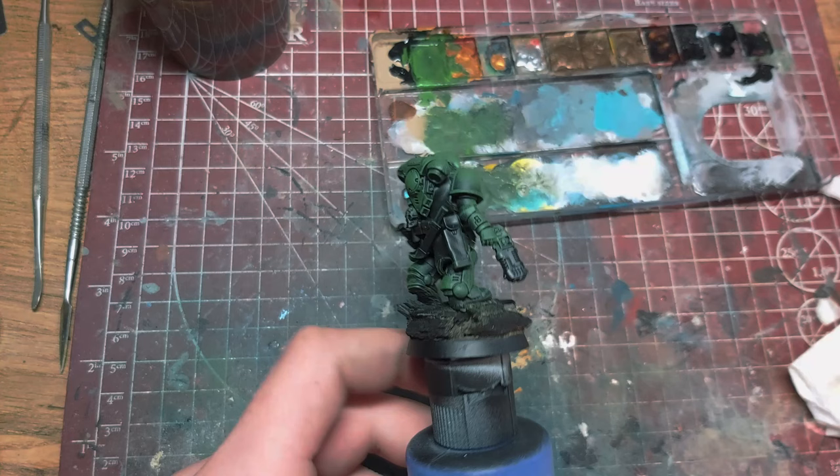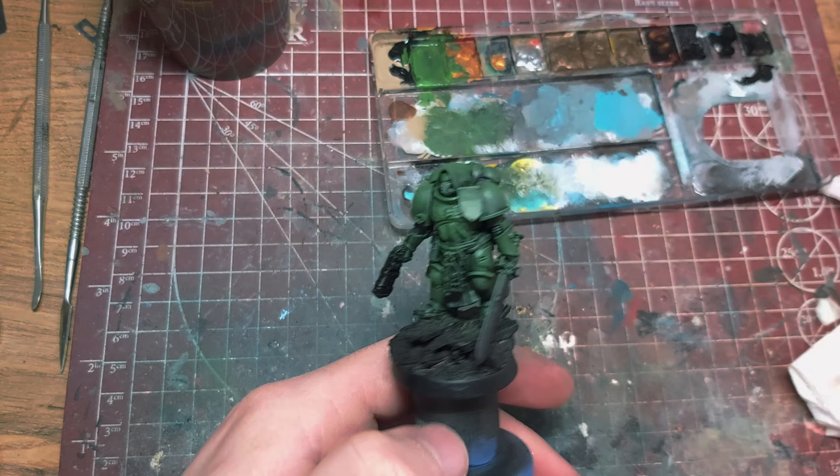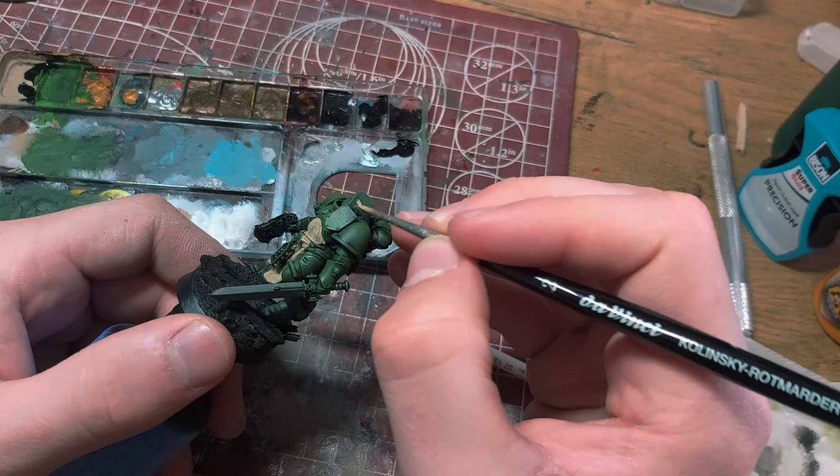I gave the miniature the black spray and a couple of green dry brushes. I used a mix of Moot Green and Abaddon Black. This is where I decided to actually film the process, so let's continue together now.